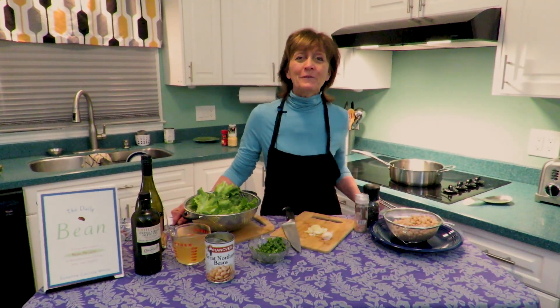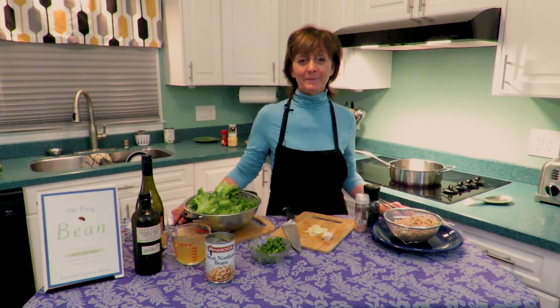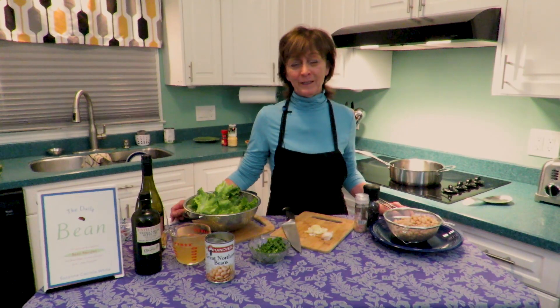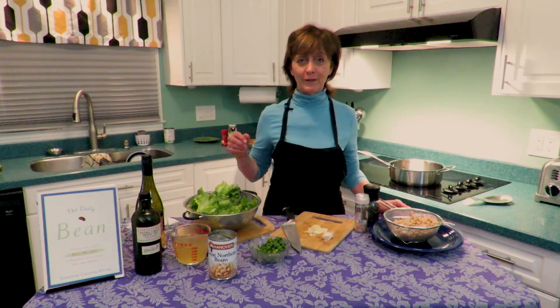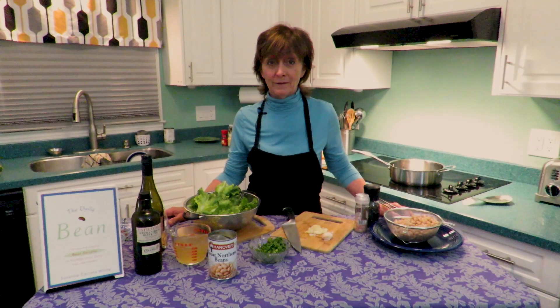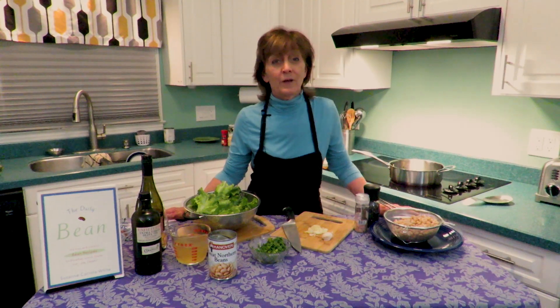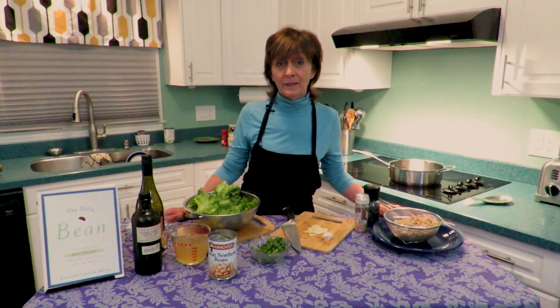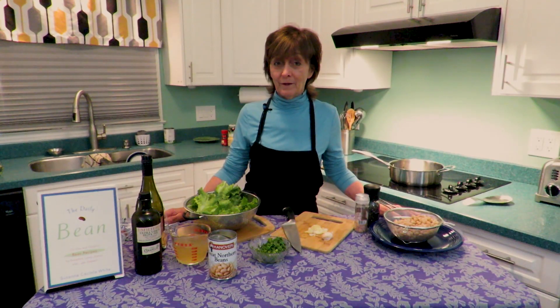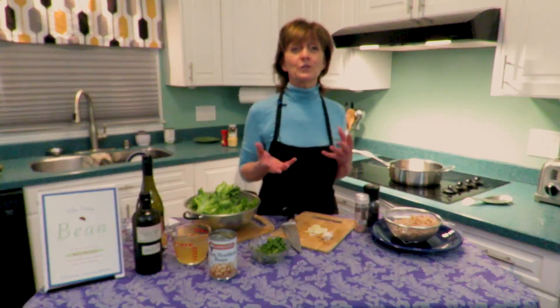Welcome back to the world of the perfect food, the superfood — the bean. The Daily Bean is my cookbook, and it's all about how to bring this wonderful ingredient into your life and create a healthy scenario. Today we're going to be moving into the white beans — three kinds: navy beans, cannellini beans, and great northern. All of them are very mild-flavored and very sponge-like, absorbing any flavors you cook with.